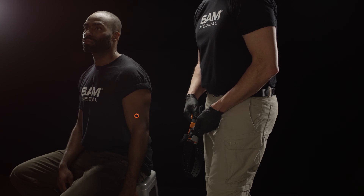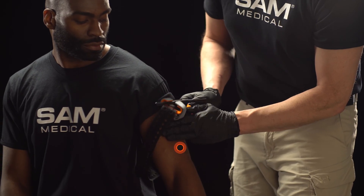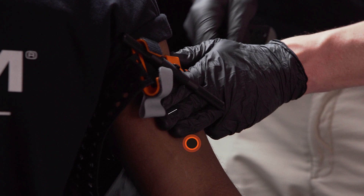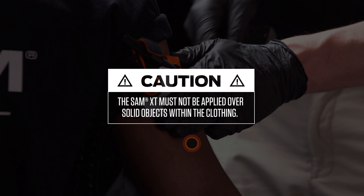To begin, locate the site of the injury. Position SAM XT directly onto the skin, about 2-3 inches above the wound. If applied over a garment, be sure to remove any solid objects on or inside the clothing.